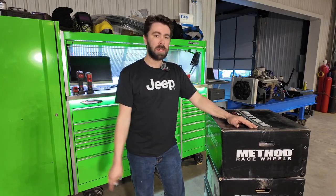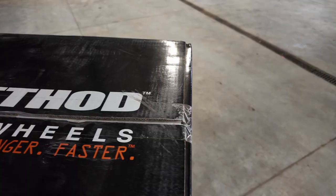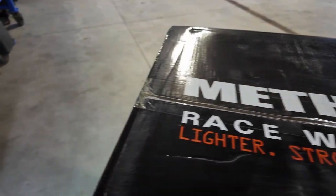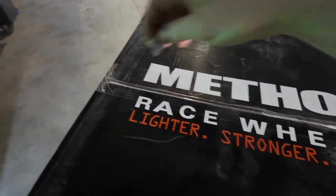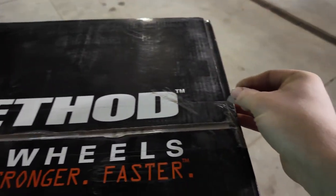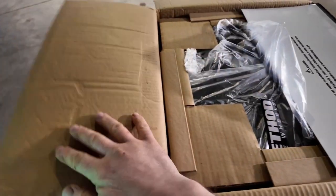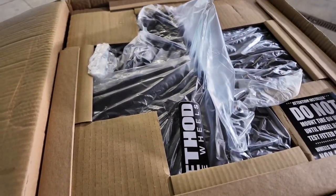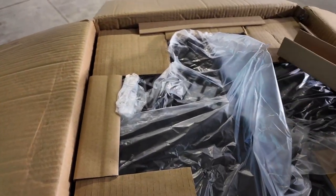Good morning. We're going to be unboxing my new Method 701 Bead Grip Wheels for the Wagoneer project today. Let's open this box. There's a sticker right on top — very well packaged.